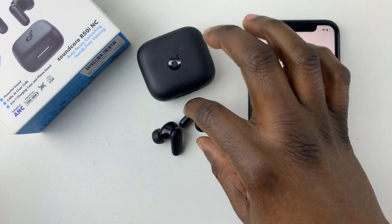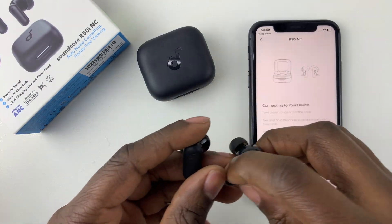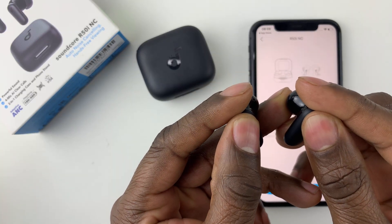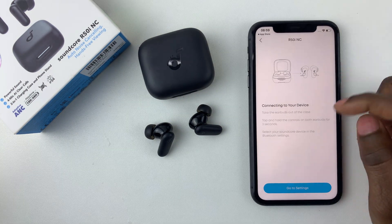In case you haven't put them into pairing mode yet, simply do so now. Once they're in pairing mode, the earbuds should automatically appear. Let's try that — put them into pairing mode again. Press and hold for three seconds, and it should put them into pairing mode. It should automatically detect them.